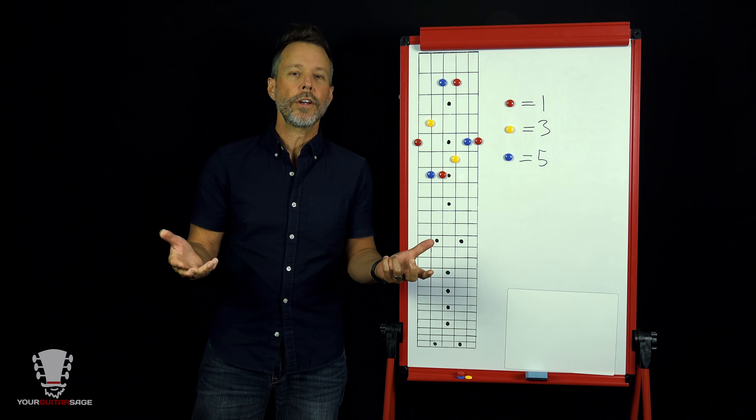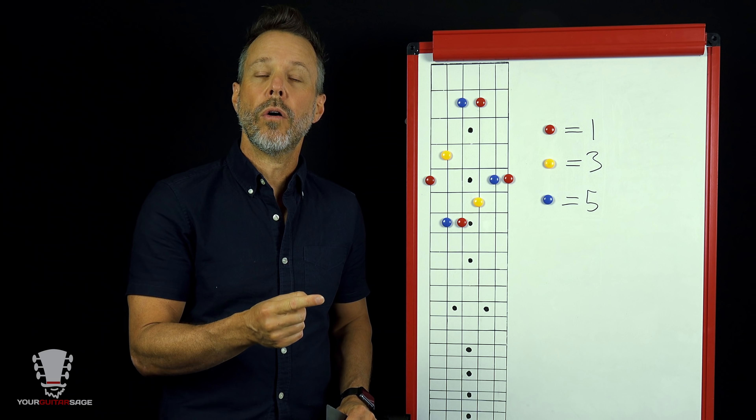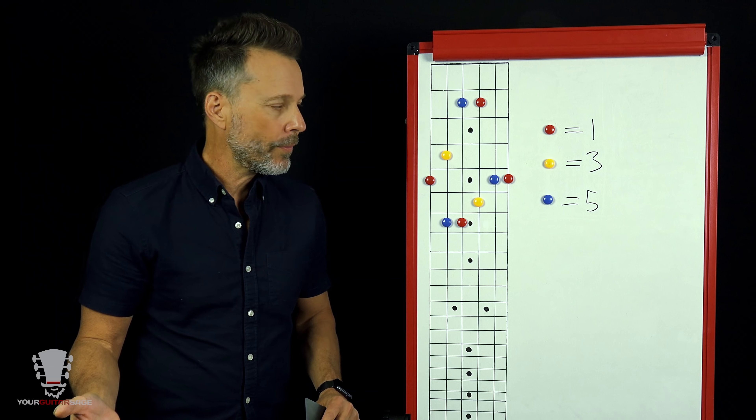We're going to base this off of either the sixth string root or the fifth string root. There are basically only two places we need to know where our root is. If we know what that root is, we can easily apply this to any chord.